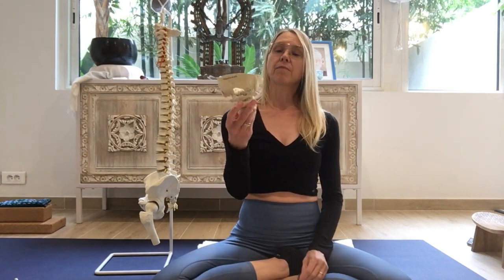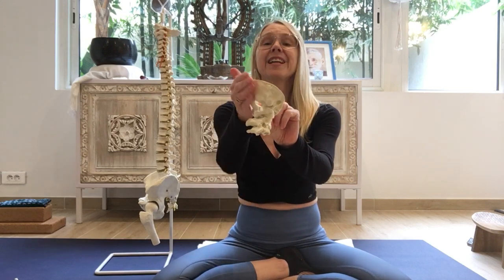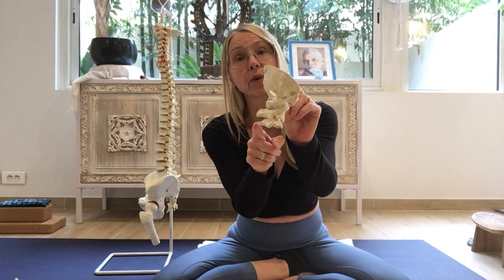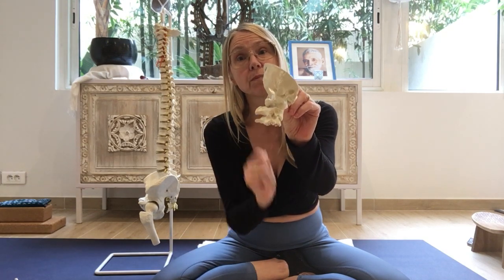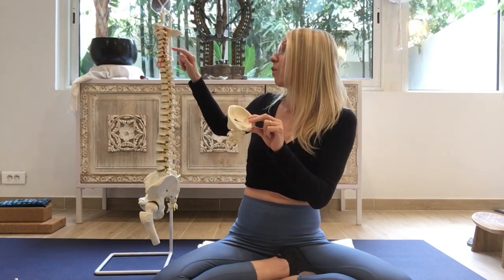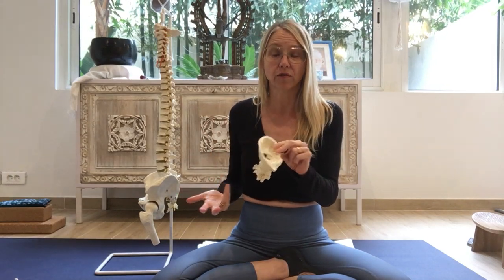So this is part of a skull — it's plastic, not real. This part is the skull, and then here you have the first three vertebrae. So the first three bones in the neck are named cervical, and they're named one, two, three, and then there's four, five, six, seven. So there are seven cervical vertebrae.